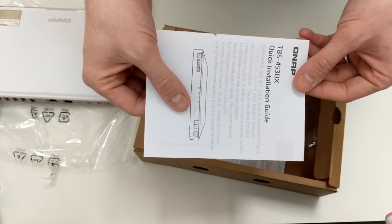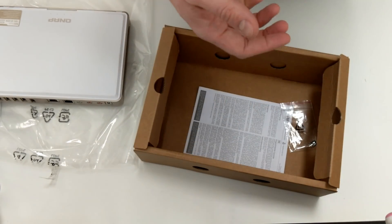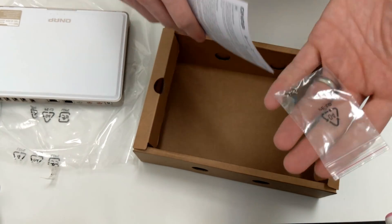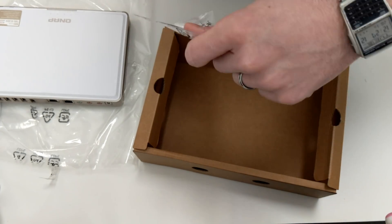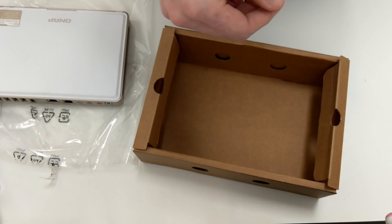We've also got the quick-start installation guide, which is always helpful — I've always liked the fact that it's a paper manual. On top of that, screws for installing drives; we've already got a couple of drives inside this for the speed test. And lastly, warranty information.